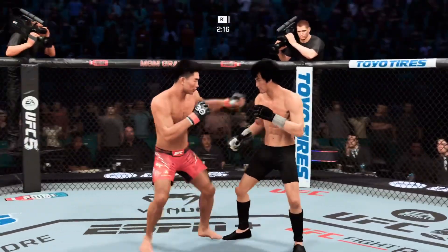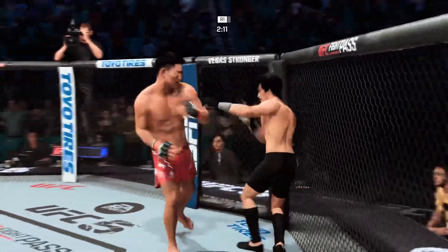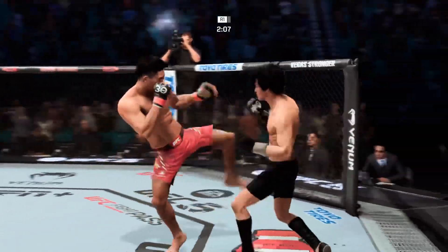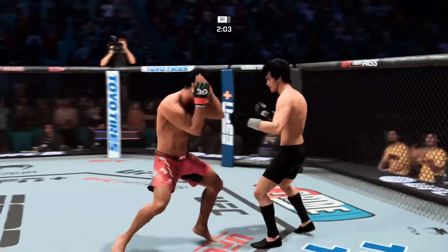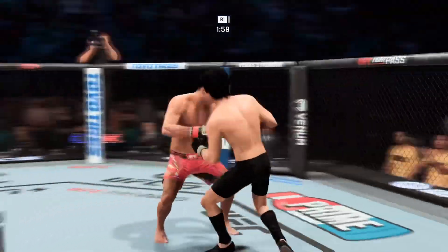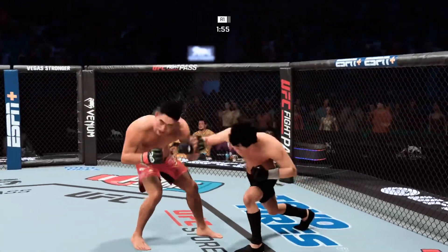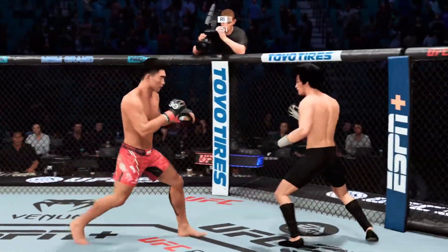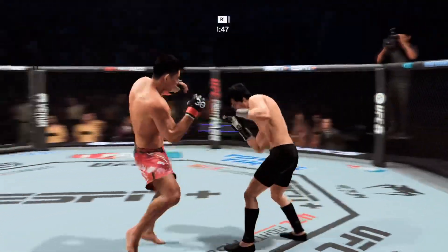There it is again. Knee to the body. Just over two minutes to go in what has been a furious round one. I'm not sure if I should knock his fight IQ, but it seems like he's sort of playing around here. It feels like the finish is there for the taking. The finish is there. He needs to take his time to try and find it. Don't rush. Be patient. And in that patience, you'll find the punch or kick that will put your opponent out.